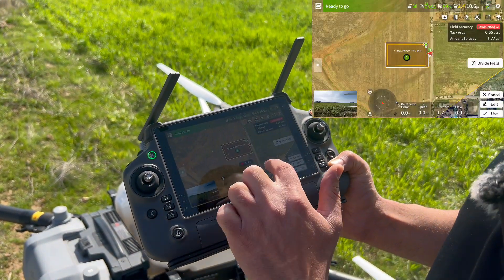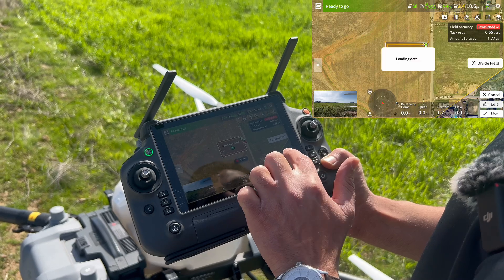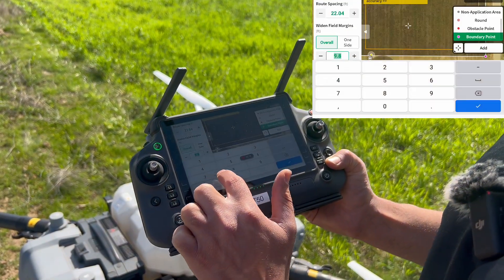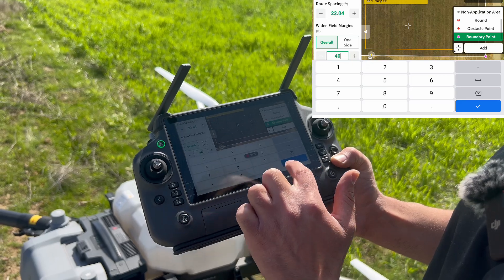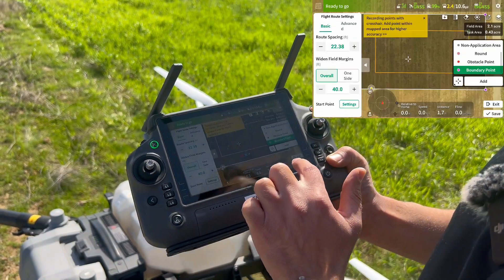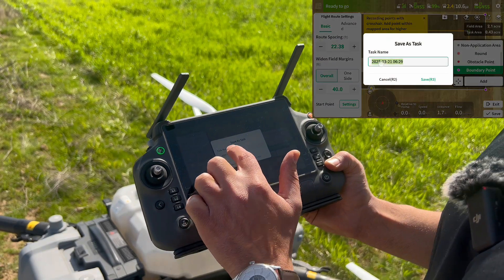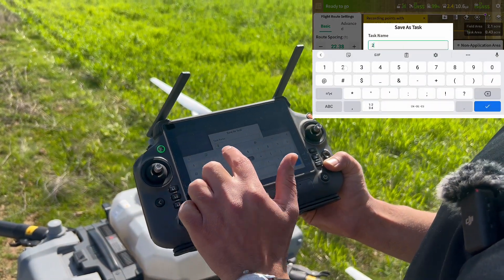Then I select that field again and go to Edit. This time I will go and select 40 feet, and I will save it and Save As 'two'.